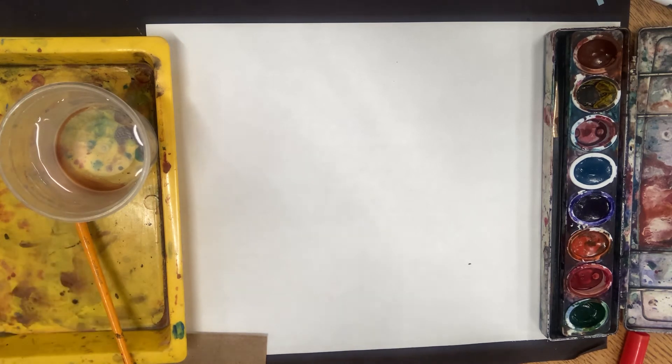I think today I would like to do kind of a water setting. I might see some things like rocks or I might see plants, but it is going to run together and get kind of messy, so you may not see those shapes or forms. But that's kind of what I have in mind as I'm starting to paint today.